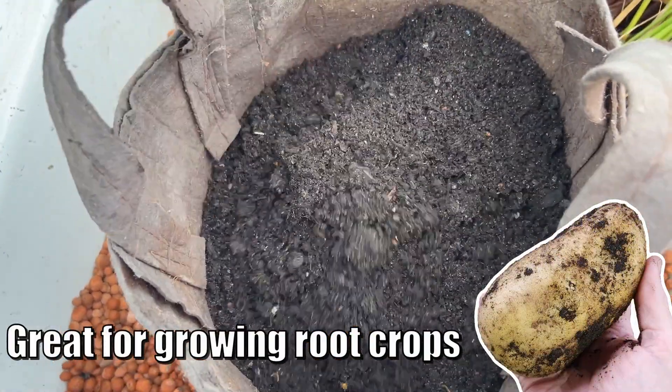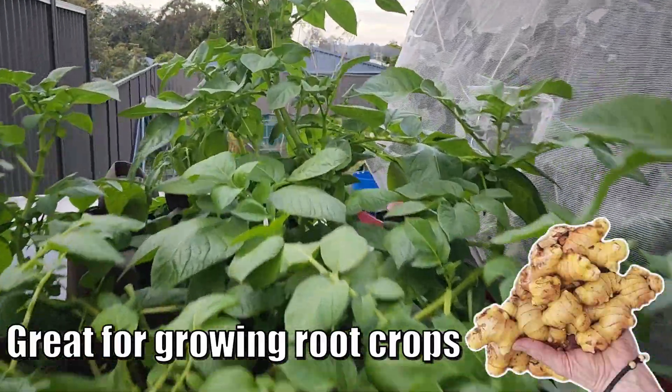G'day folks, in this week's video we're going to be talking about dual root zone grow beds and how they can be retrofitted into our aquaponic system.